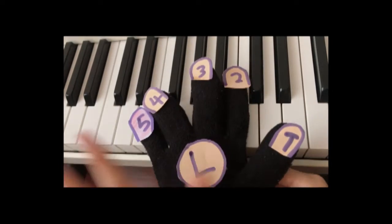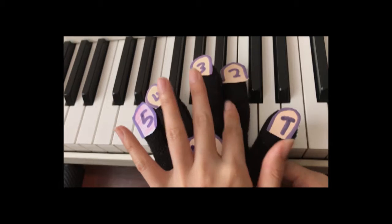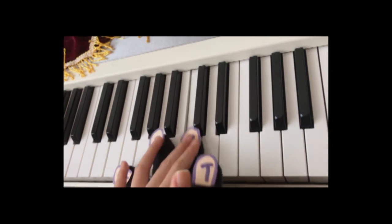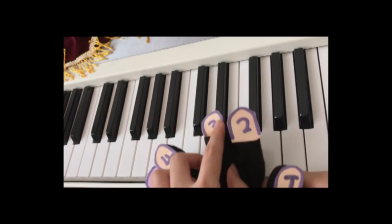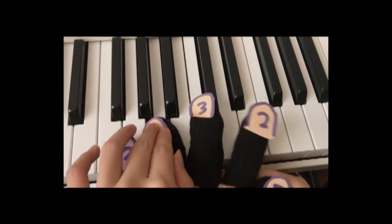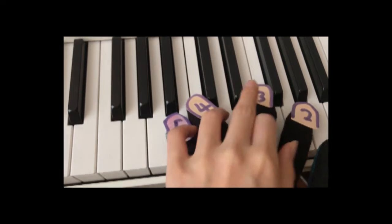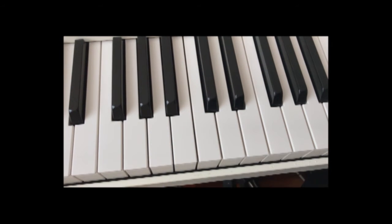For the left hand: use fingers five, four, three, two, one, and then three, two, one, four, three, two, one, three, two, one. Then bring your index finger up — two, one, four, three, two, one, ending with three, two, one. Going up and going down, use the exact same fingering.